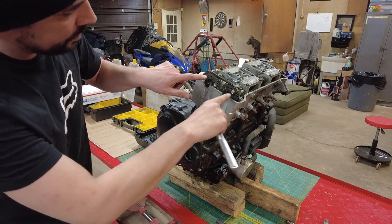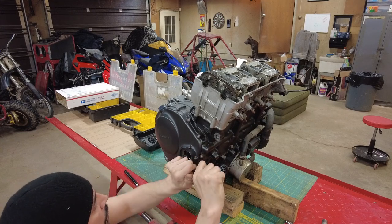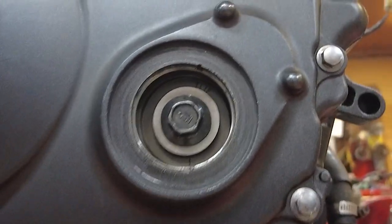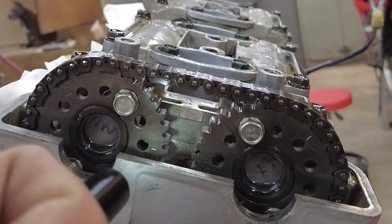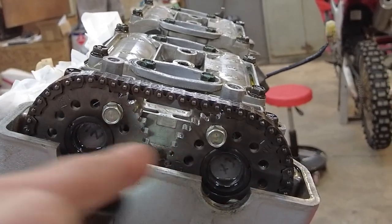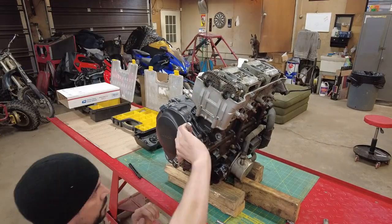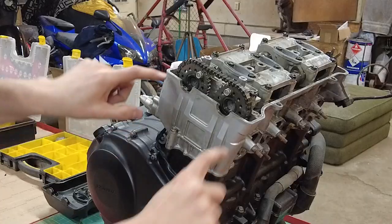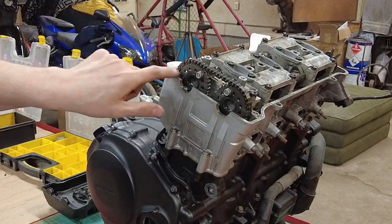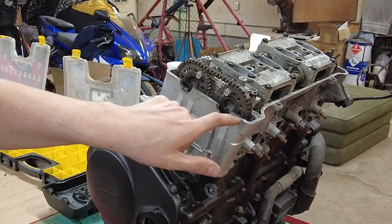Then we'll be looking for an intake and exhaust line that should be in line with this. If they are not, we're going to have to go another 360 degrees to the T mark again. Now the T mark is lined up, but the intake and exhaust is not lined up — these should be on the outside. So we're going to have to go another 360 degrees. Now we're lined up like we're supposed to be, with intake parallel with the head and exhaust parallel with the head.